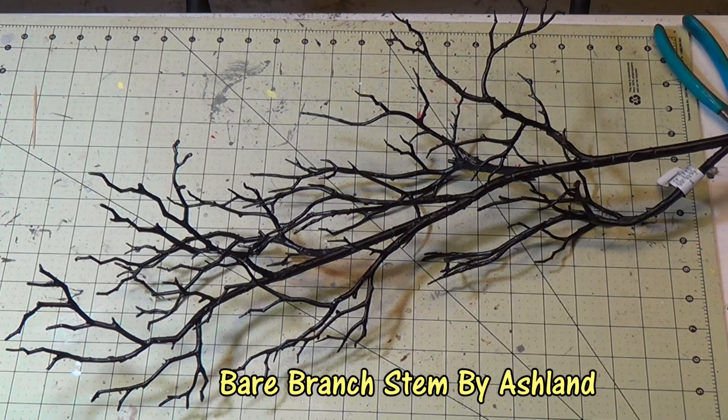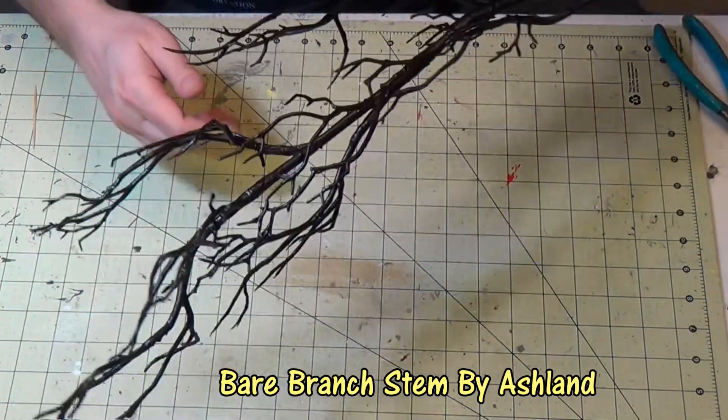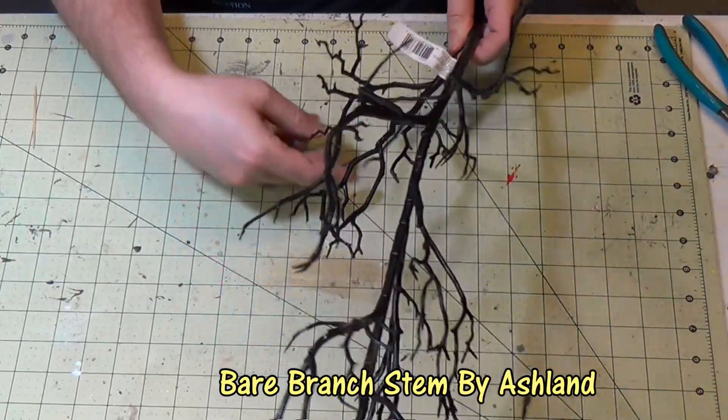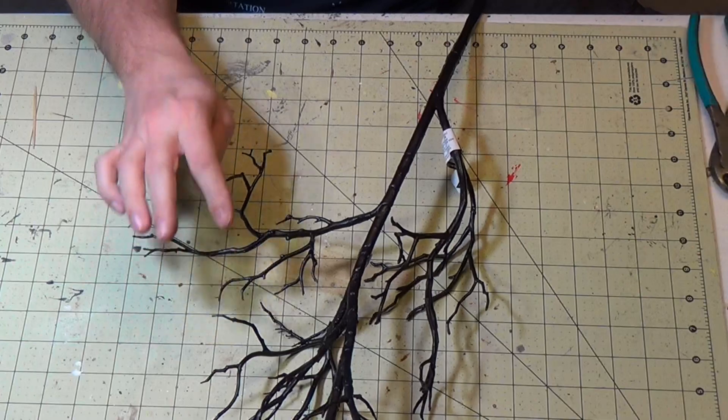All right crafters, this is my base material - the bare branch stem by Ashland. You get these at all the big craft stores, they're about eight or nine bucks, but with a coupon you can get about half off. Look at all these branches - they make great dead trees.